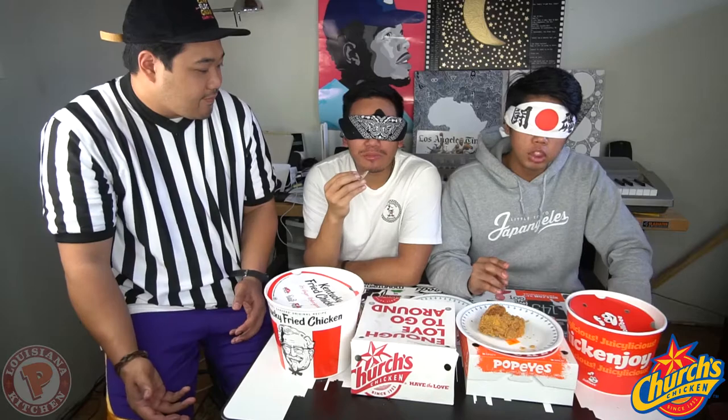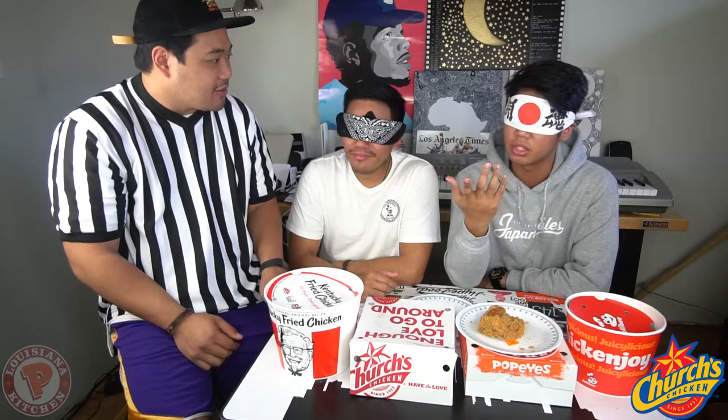Alright, boys and girls, the moment we've been waiting for — number one seed versus the number two seed in the final matchup to see who's the king of the fried chicken world. We're gonna start with the somewhat underdog, the number two seed. I think I would suggest picking at the skin first — just grab a little piece of skin. That's good seasoning. Very greasy. This one for me — crunchiness — but just too salty. I think it is on the salty side. This was probably the crispiest of the four chickens, but it is on the salty side. There was a lot of skin on that one.